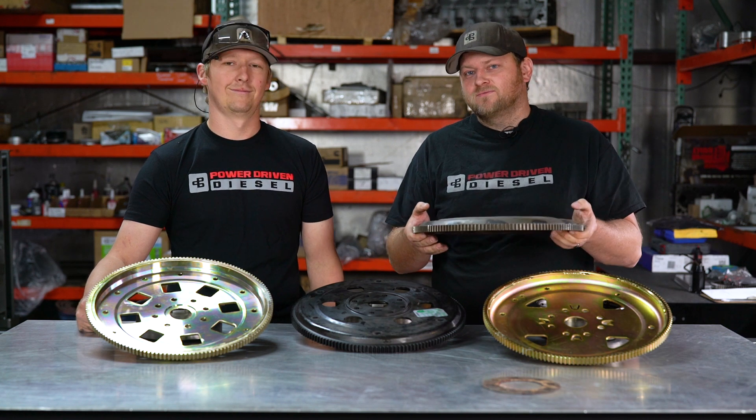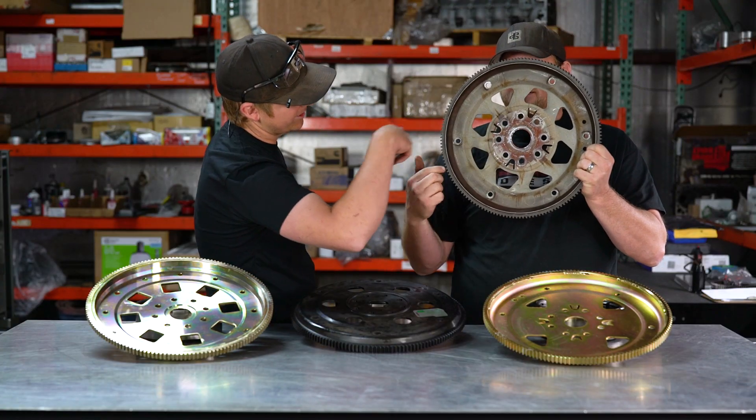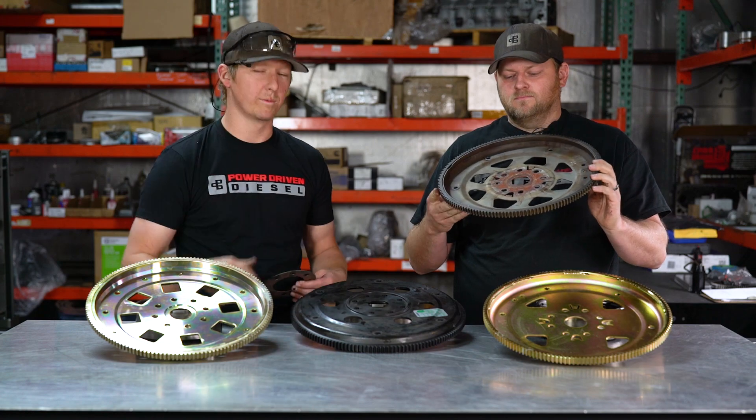They all fail right about 500 horsepower. What fails, Dustin? The center rips out — right around where the crank bolts up to it, it'll just rip it right out. It'll start cracking prematurely, usually, and then it'll just completely spin it out.